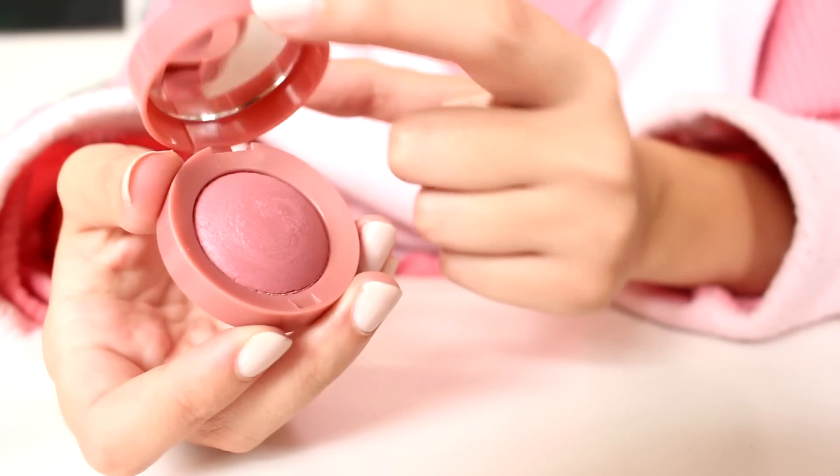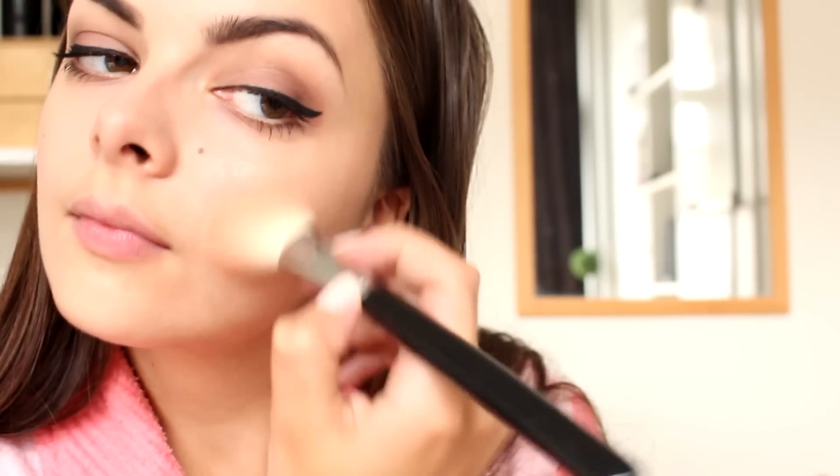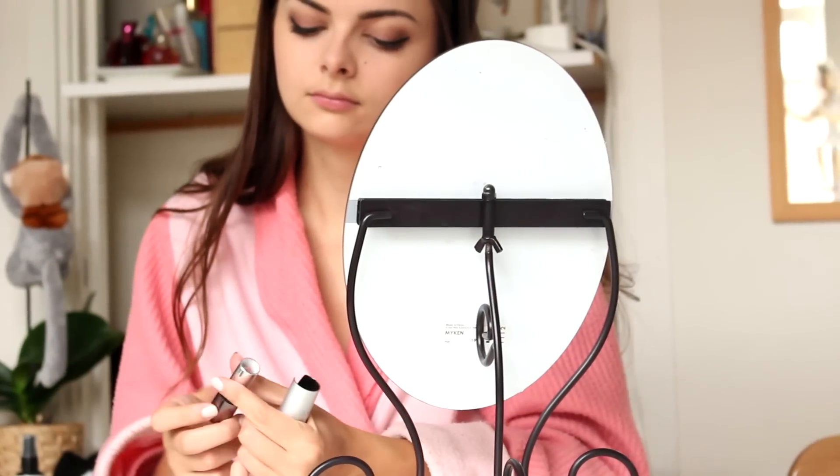So for blush, I'm going to use this one by Bourjois. And for lipstick, I'm going to take this lipstick by Kiko. I absolutely love this, it's so beautiful! It goes really well with my skin.